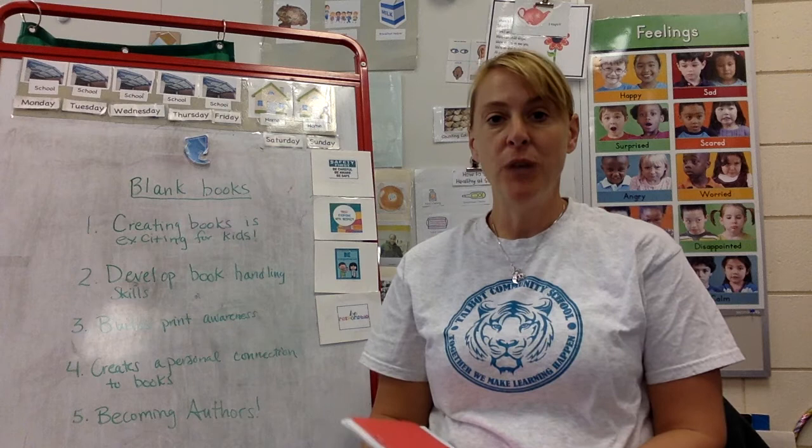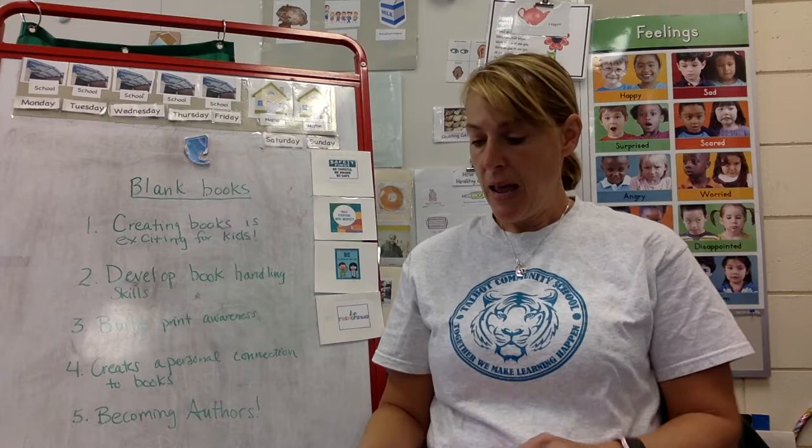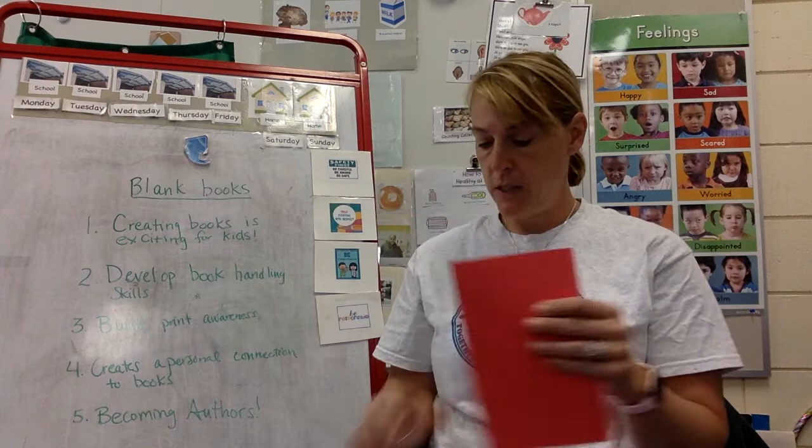Hi Pre-K friends, it's Miss Christine. I wanted to let you know about some materials you're gonna find in your take-home bag. One of the things you're gonna find almost every time we do a take-home bag is something called blank books. Miss Jen and I have been making many, many blank books and I want to tell you a little bit about them.